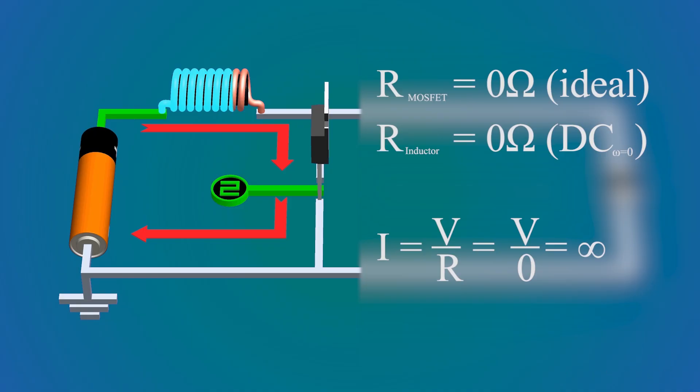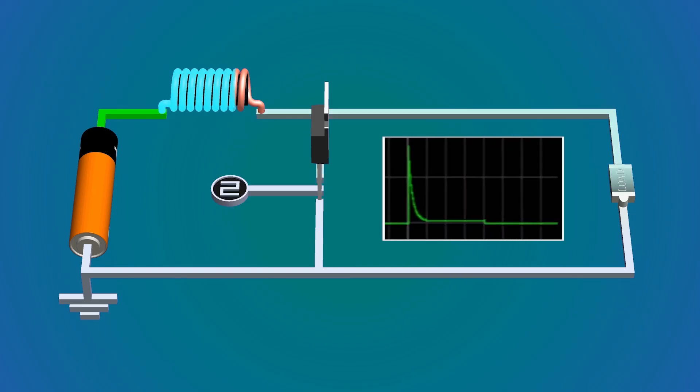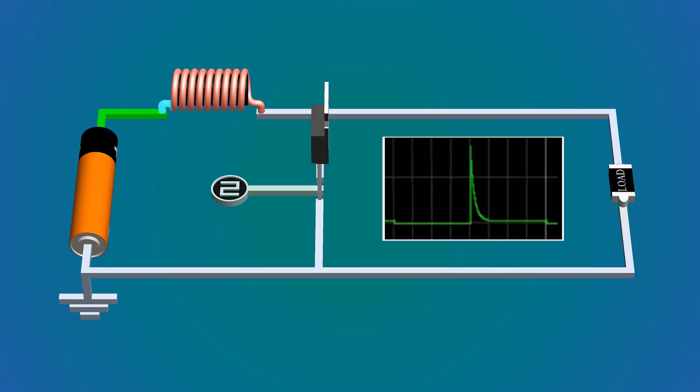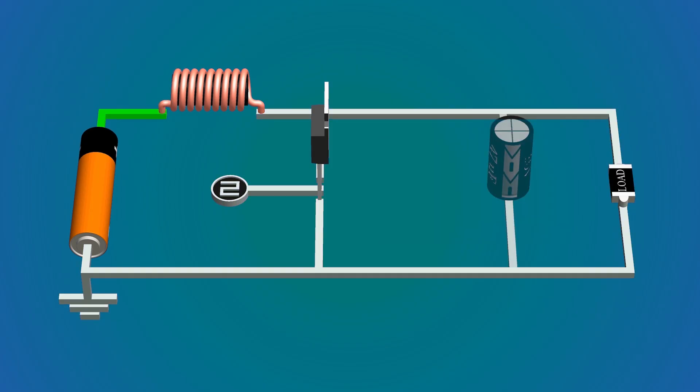For an ideal source the current will increase to infinity. Now as the switch turns off, the current will flow through the larger loop, but the current is too high for this load at 5 volts and will not change instantly. Thus the inductor increases the voltage such that the combined voltage of the inductor and battery can flow this current through the load. The inductor runs out of energy pretty soon, giving a large spike of voltage at the output. We can increase the output voltage above the input, but it's not continuous, so we add a capacitor in parallel with the load to store the energy in the spike and release it later.